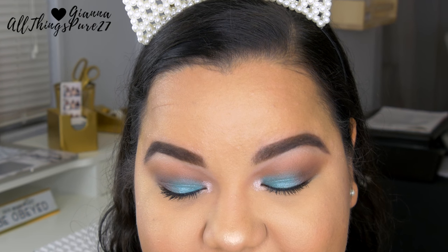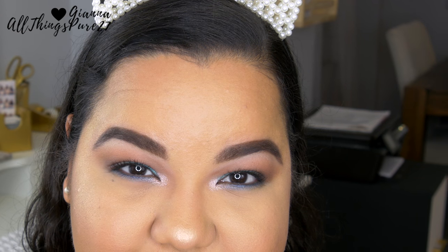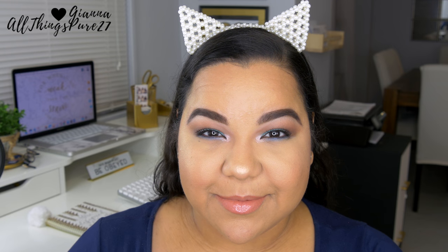Hello guys and welcome once again to my channel. If you haven't been here before, it's so nice of you to pass by — I hope you hit the subscribe button, and if you're already subscribed, make sure you turn on notifications so you know when I upload. For today's video I'm going to be filming this makeup tutorial using mostly ColourPop products, so if you want to see how I did this, just keep on watching.